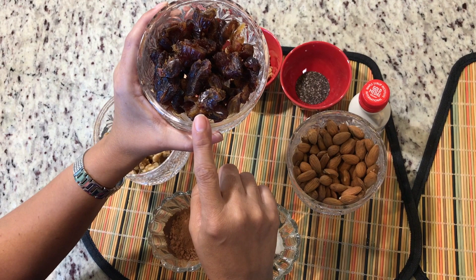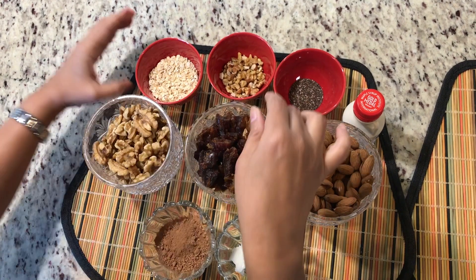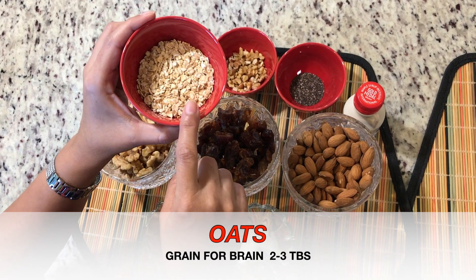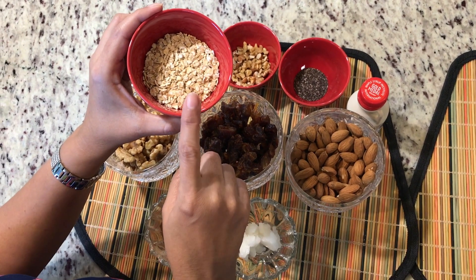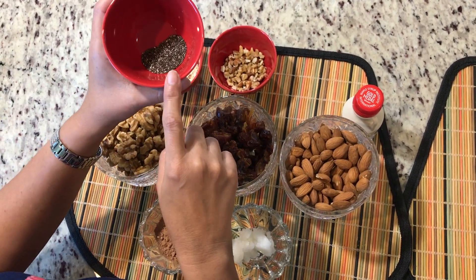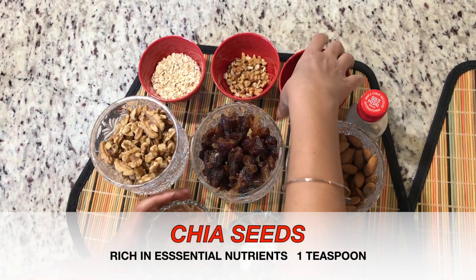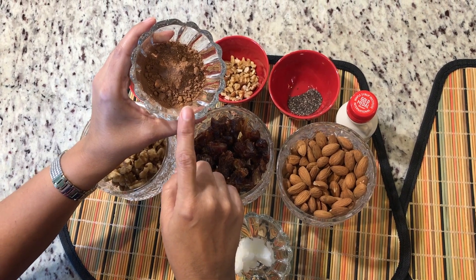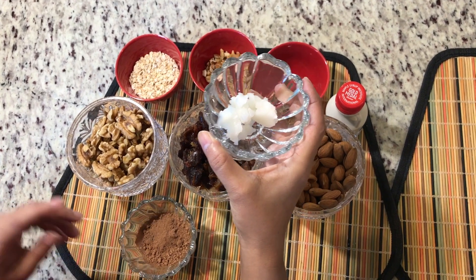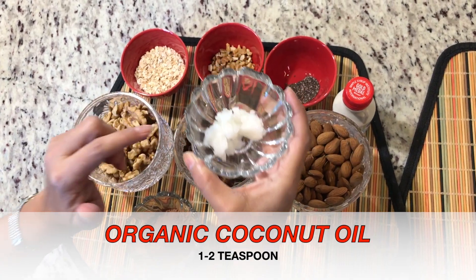Dates are full of essential minerals, nutrients, and vitamins — I have about 8 to 10 dates in this recipe. Oats — about two to three tablespoons — are great for the brain. Chia seeds — one teaspoon — are rich in essential nutrients. Cacao powder is considered more nutritious than cocoa powder, though you can use cocoa powder too. And this is organic coconut oil — about one to two teaspoons.